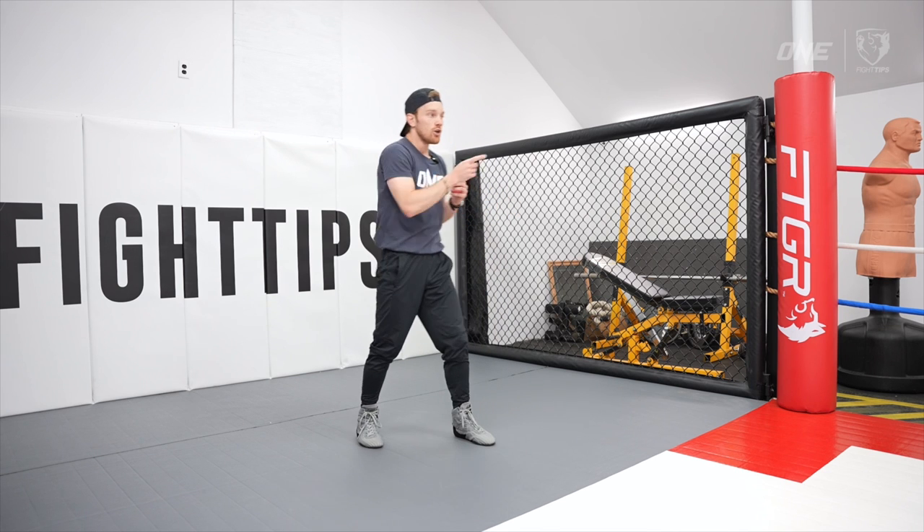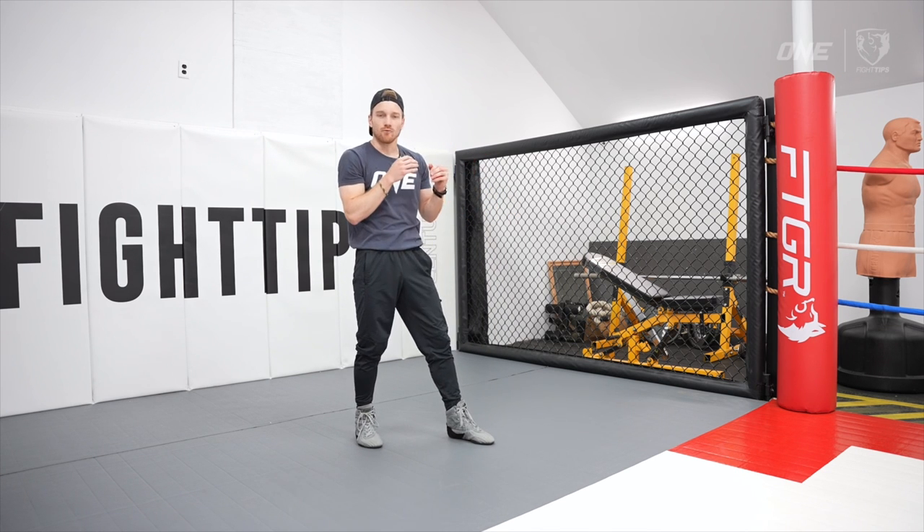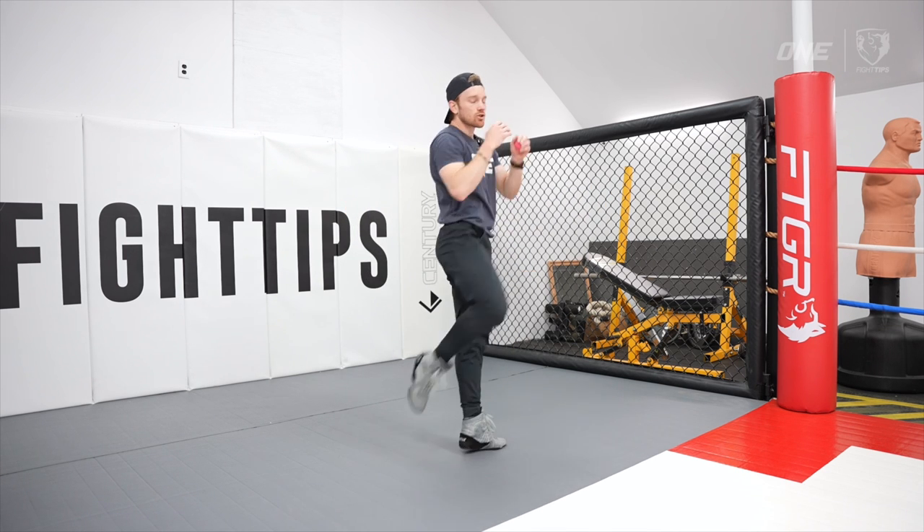But if you're going for the body, you want to knee outward — I think about aiming for the spine. Practice both so that you can adapt to whatever your opponent has given you. We've all got our favorite knee knockout finish, so I want to hear yours — comment down below.